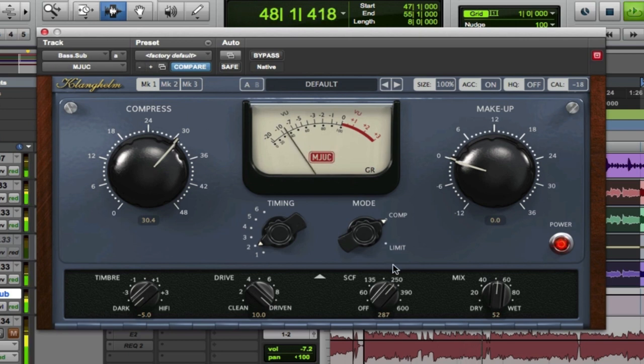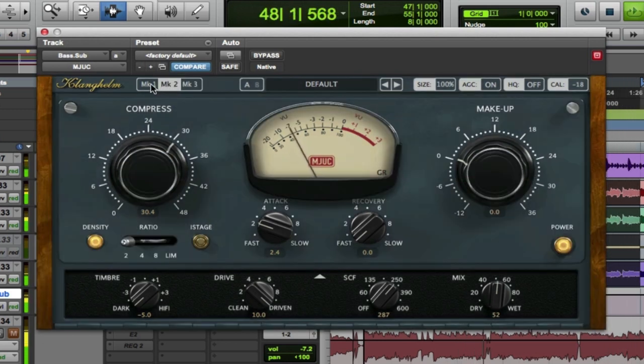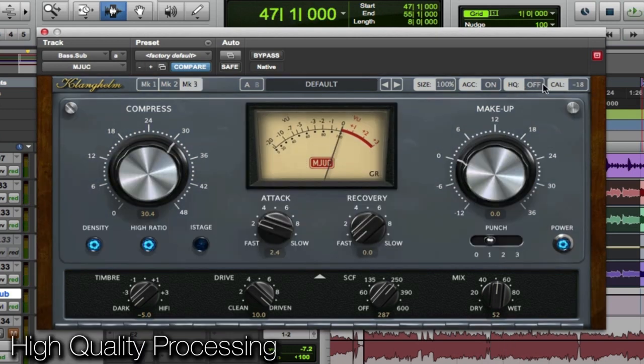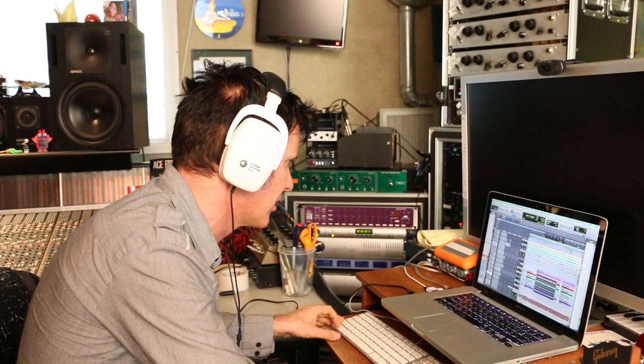Let's hear the Mark 1 on bass. A little too driven using the same kind of settings. There's this HQ function here, which is like high quality — let's see what it really does. I'll go back to full wet so we hear the compressor. I don't think it's a hi-fi enough sound source to hear a huge difference.